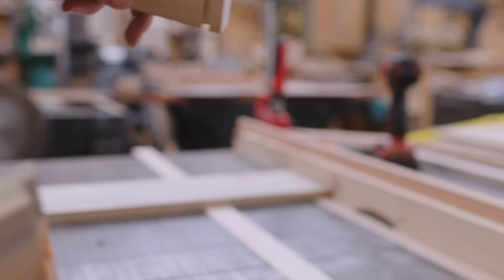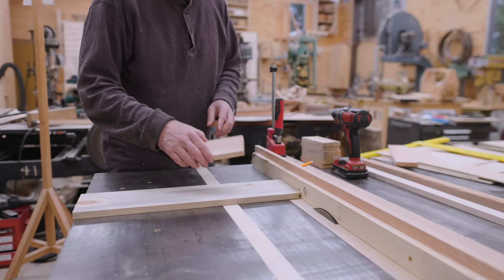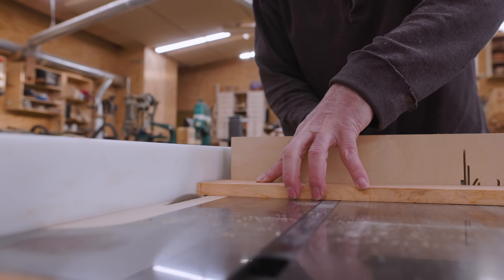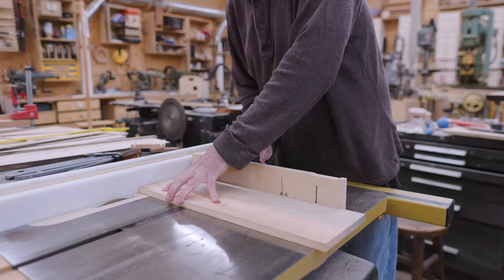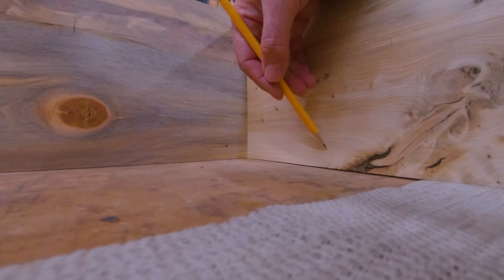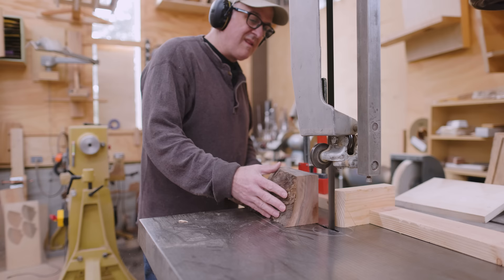This is how the joint's going to work — it's a fairly simple, widely used drawer joint. On the front and back pieces of the drawers, I can cut a rabbet into the end of the piece. Then on the drawer sides, I can cut a dado into the end, and the tab from the front and back will fit into that dado — it makes a very strong drawer corner joint. Then I mark the bottom on the inside and cut a dado for the drawer bottom.